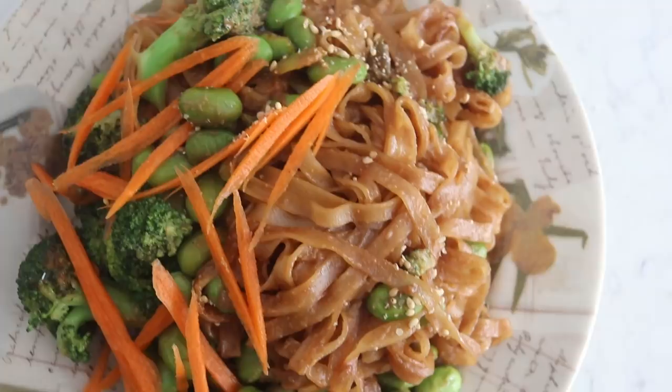Hi guys, it's Rose and welcome back to Cheap, Lazy, Vegan and another video. Today's video, I'm going to show you guys 5 vegan recipes that you can make in 5 minutes.